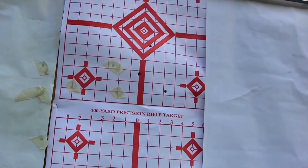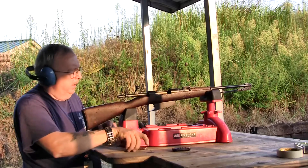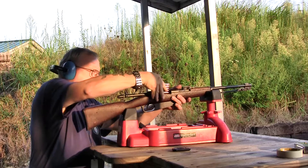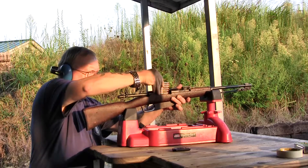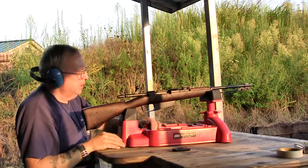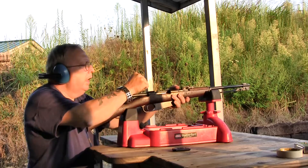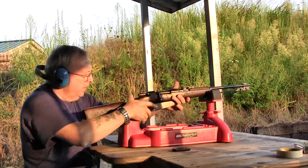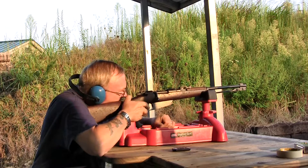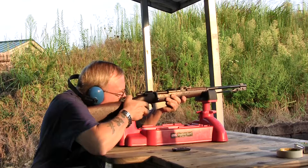So we'll try the 160 grain and see if that makes any difference. I'm going to do the whole six rounds with that Hornady torpedo bullet. This is the closest thing we can get to the actual military round — at least the bullet's the same shape.